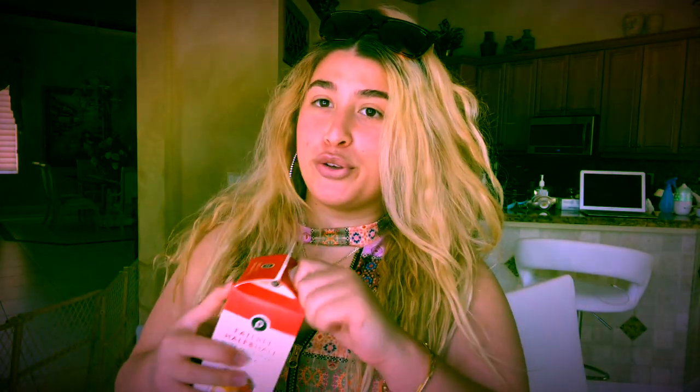Go ahead and pour some of that frozen fruit into the blender — it should be looking like so. You can go ahead and add a second or even a third fruit if you desire. Pour your juice — I poured a little bit — and then pour some of that creamer in there as my substitute for actual milk. Make sure you shake everything you use.